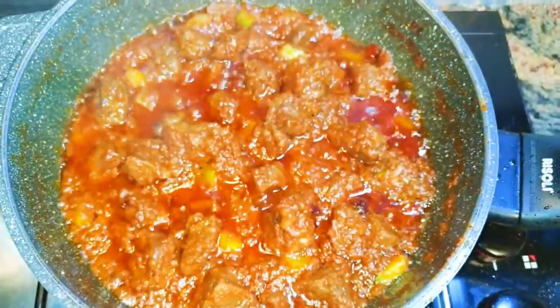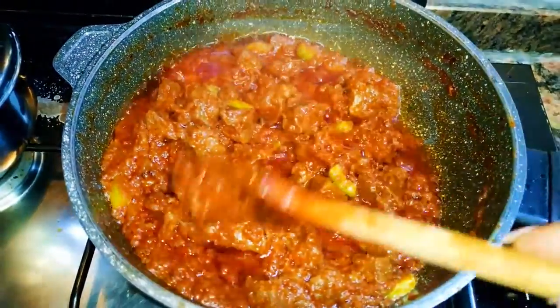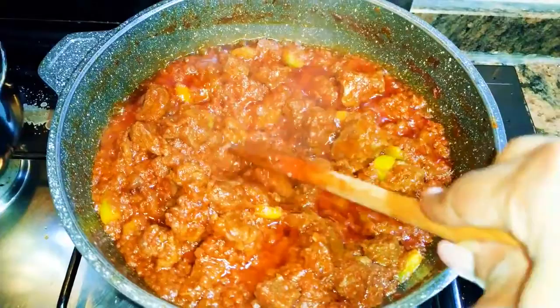After about two minutes, our beef stew is ready! This smells so delicious. I'll just put off the fire.